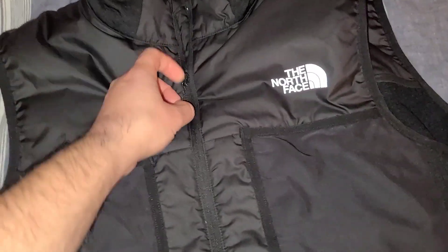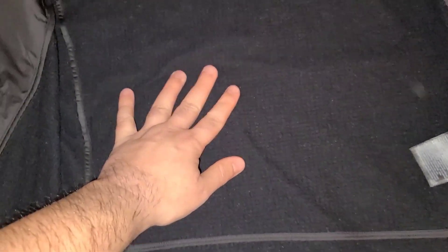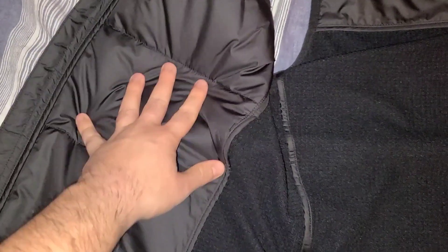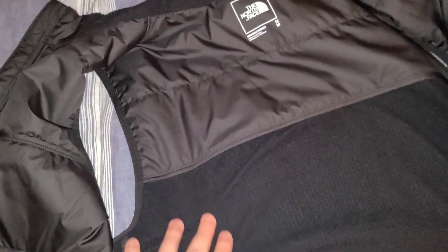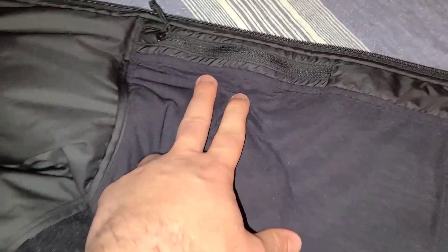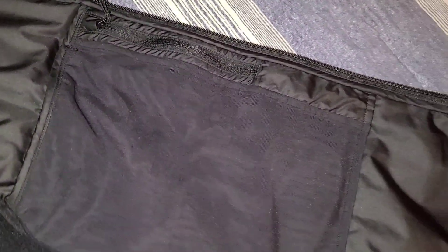Opening it up, you can see this is a very nice, very soft fabric, and you've got these little pocketed areas to keep the heat in — very nicely thought through. They also have a zipper area if you want to store items, and there's a stretchy inner pocket area where you can stash some stuff.